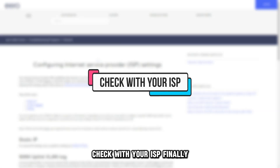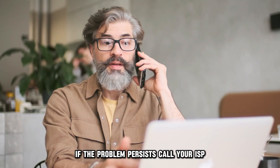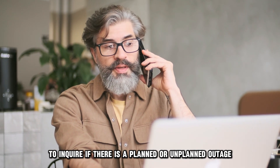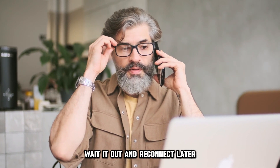Check with your ISP. Finally, if the problem persists, call your ISP to inquire if there's a planned or unplanned outage. If there is one, wait it out and reconnect later.